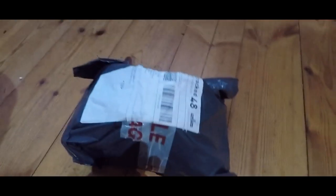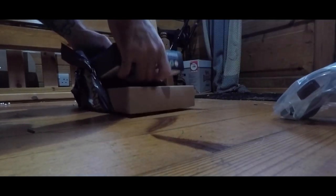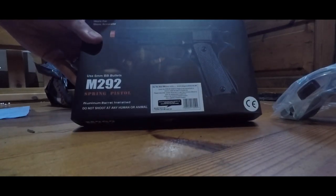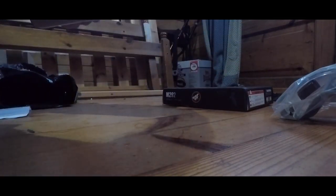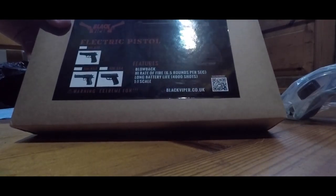So we've got here a little parcel. Safety first, safety goggles. We've got a M292 spring pistol, and we have a Black Viper electric pistol.